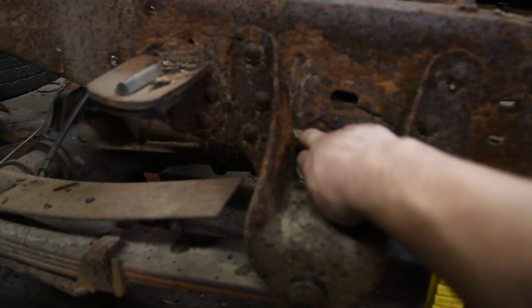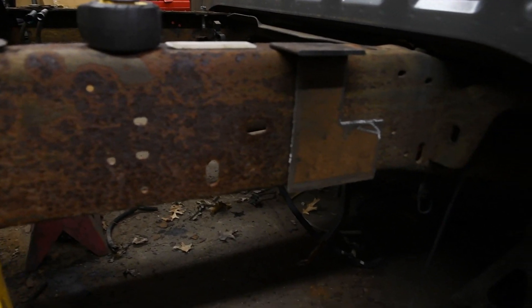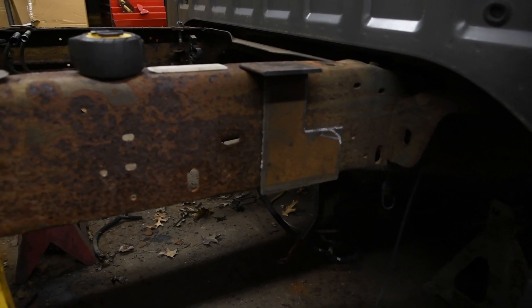As you can see, this frame was wicked bad. But once you get up to the front here, it's nice and solid. So that's the only reason we decided to keep this truck and go ahead with this project.